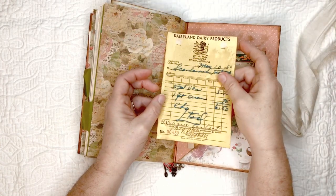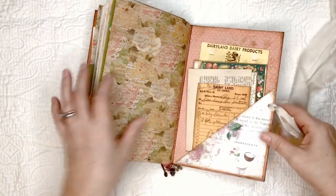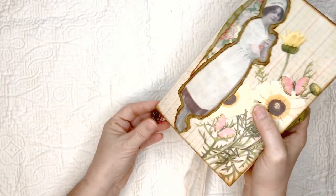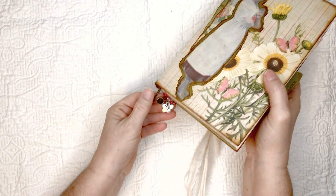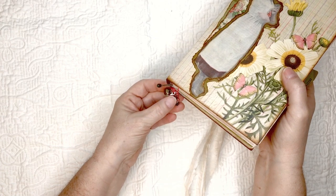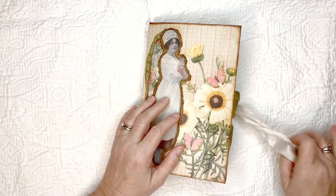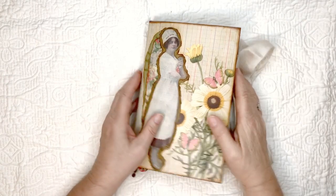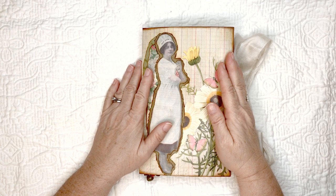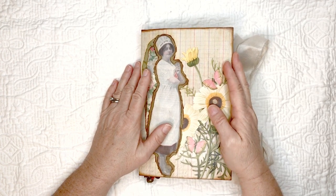This is from Gail Agostinelli's set. So that's the whole book! I also have danglies on it — a spoon, a cup, and a few flowers. That's pretty much it. It will be up on my Etsy, come take a look. Thank you for watching, I really appreciate it. Have a good day, bye!